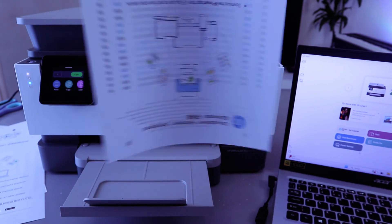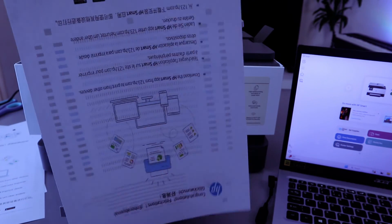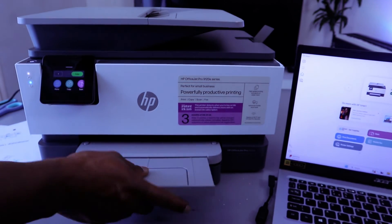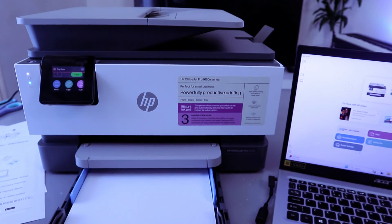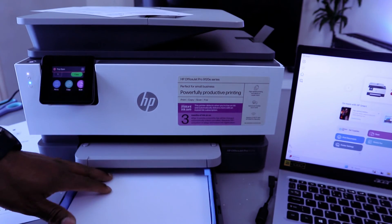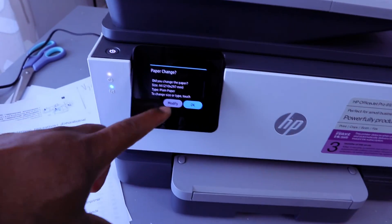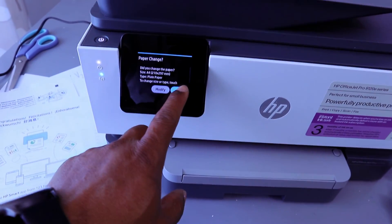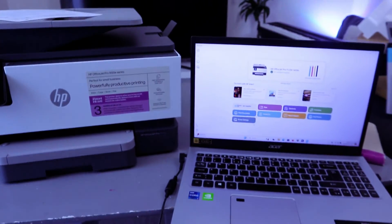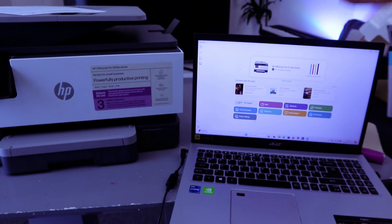There we go — the document printed from the HP Smart App, double-sided and colored. To print a photo, you need to change the paper in the printer. Bring out the paper tray, load the correct photo paper, then push the tray back in. You'll be asked if you want to change the paper — select OK. The current paper is A4, but once photo paper is loaded, select Print Photo.